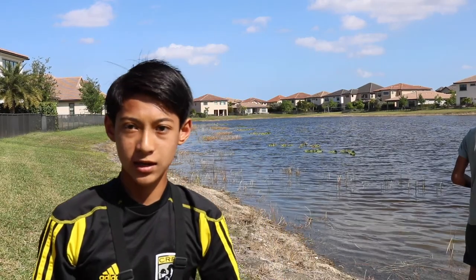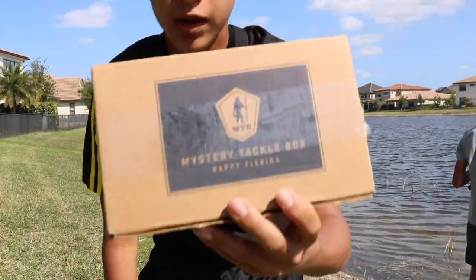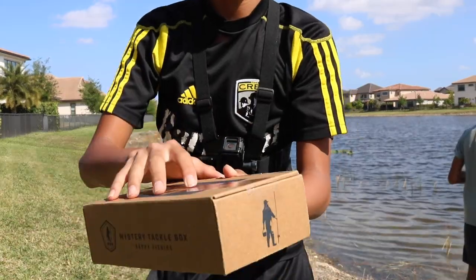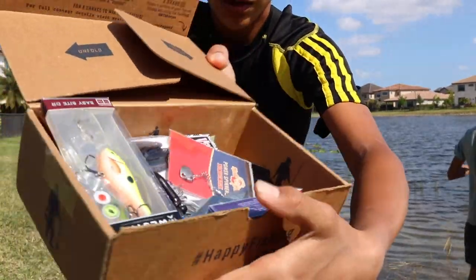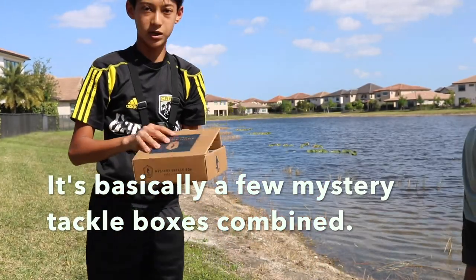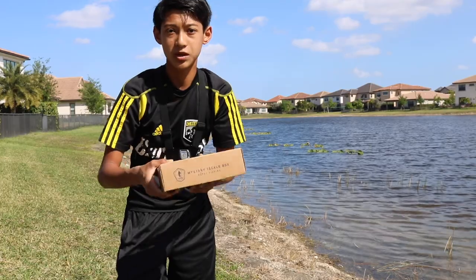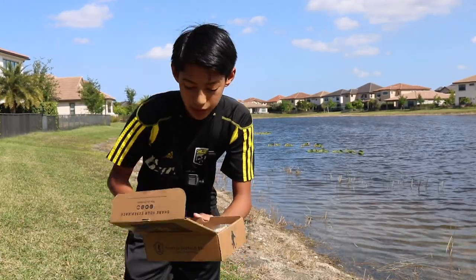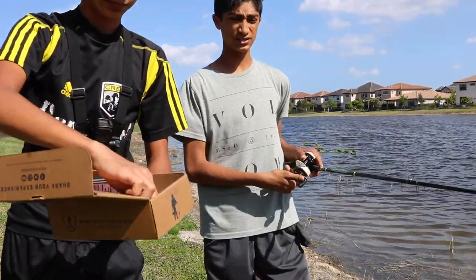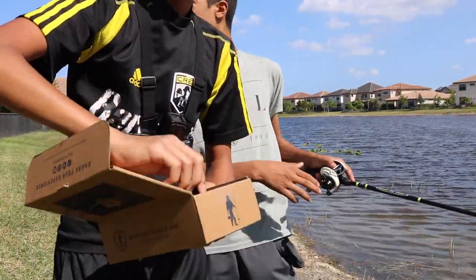A few days ago was Captain's birthday and I got him this box — I filled it with a bunch of baits. Today I am fishing with Captain and we are going to be using these lures and catching fish on them. We're going to try to cover all these baits in the two hours of time that we have.